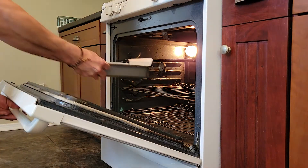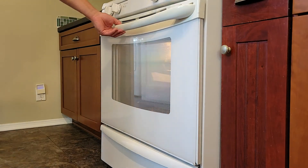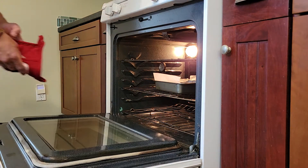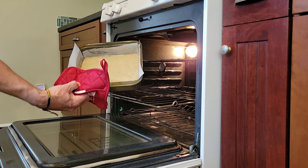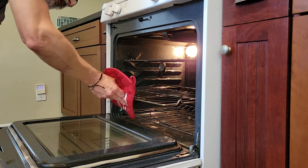Bake for 14 to 16 minutes until lightly golden and set. Transfer the pan to a wire rack and cool for about 15 minutes while you prepare the fruit.